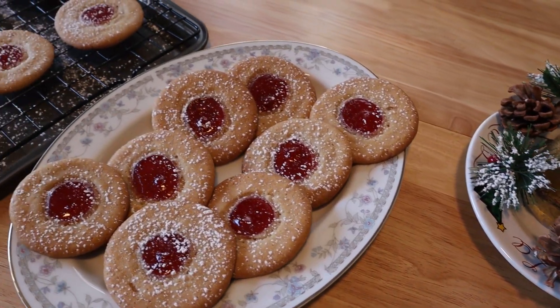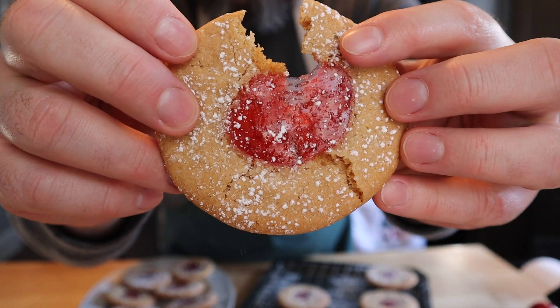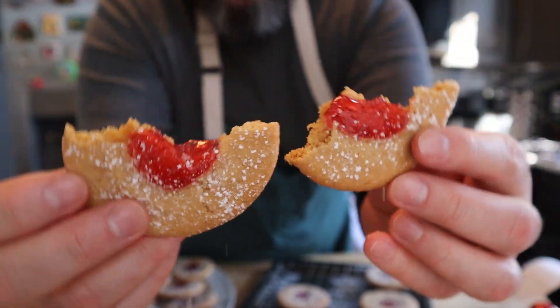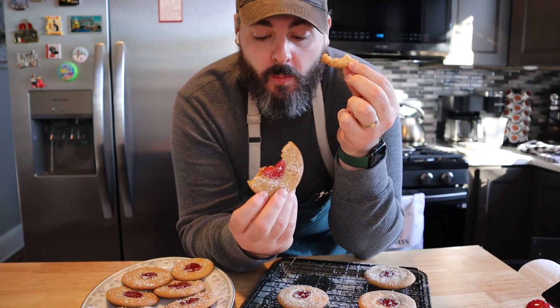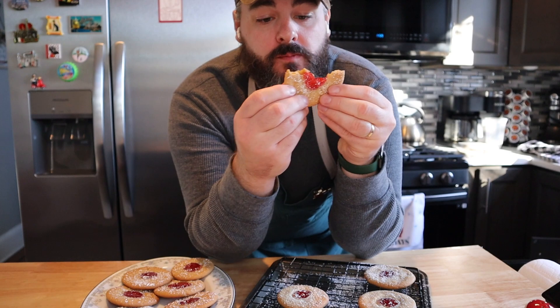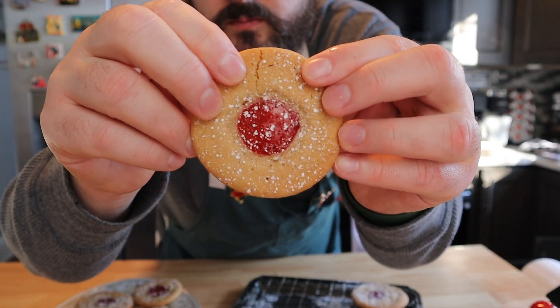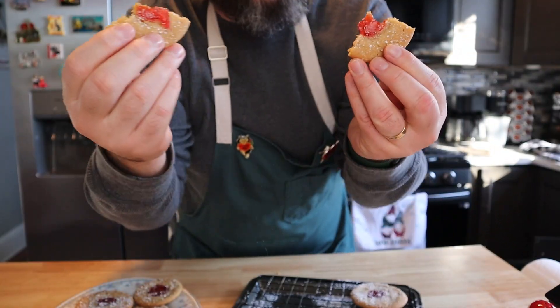And that's it — our peanut butter and jelly cookies are finished! Let me tell you, these were something else. The peanut butter cookie was soft and tender, and that ooey gooey jam was nice and delicious. I used the raspberry one and I think it came out perfectly — it complimented the peanut butter cookies perfectly. If you love peanut butter and jelly sandwiches, you definitely got to make this. These are awesome. Alright, that's it for this video. Subscribe for more. Bye!